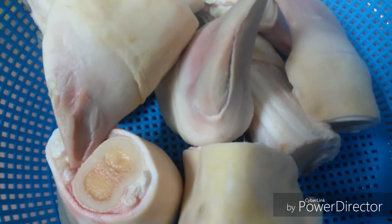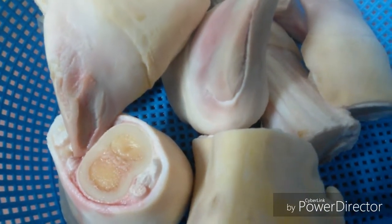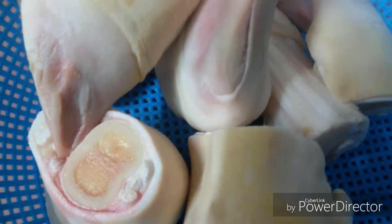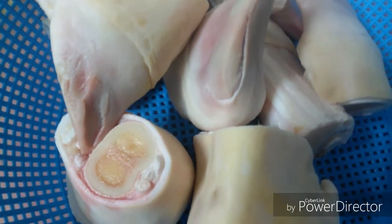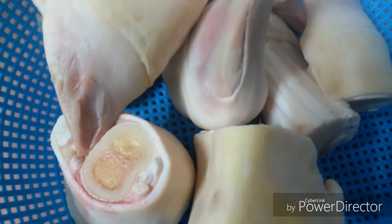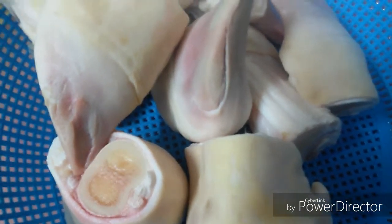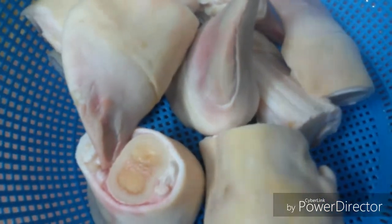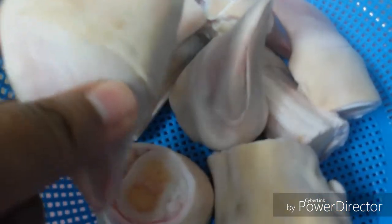Hi everyone, today I will share with you the method of how to make the best, most flavorful homemade soup, which is used in many traditional Egyptian recipes. This is buffalo feet — in Egypt we call it in Arabic 'kawara.' It makes the most delicious soup you can ever use in many Egyptian dishes, like mashi and fatta. I cleaned everything from it so it is very white and clear.